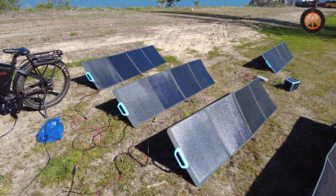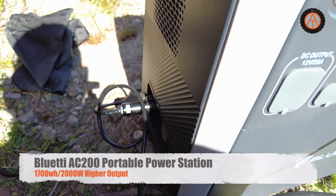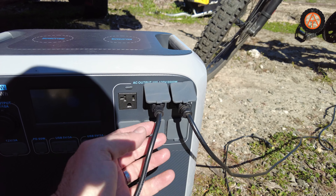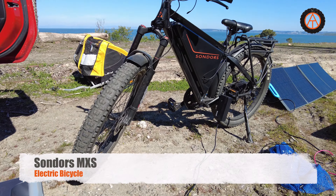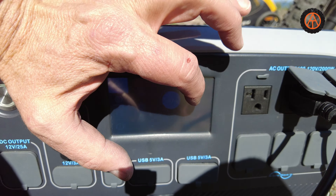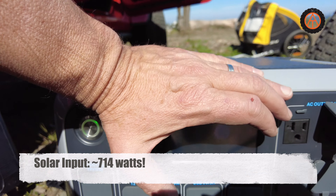Each one of these panels are 200 watts and these five panels are in series. So we've got a thousand theoretical watts all wired in series and they are feeding into the MPPT controller inside of the Blue Eddy AC200. We've also got a Meepo Hurricane skateboard charging here and the Sondors MSX charging there off of the Blue Eddy solar generator. They're pulling about 520 watts and input is 714 right now.